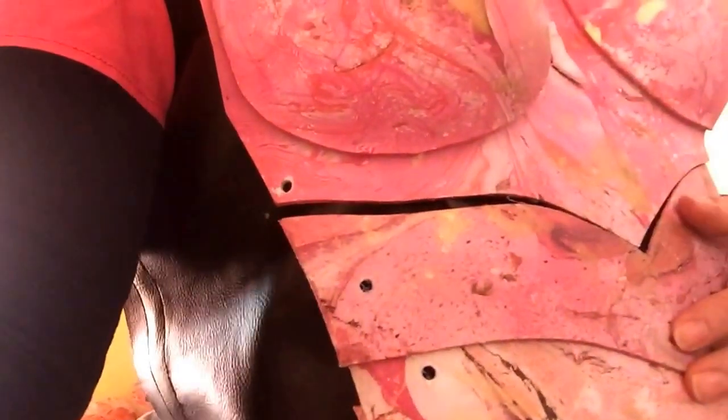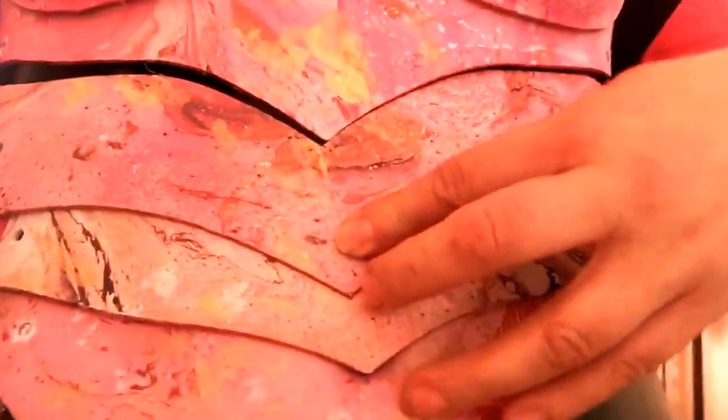I forgot to mention earlier in this video that if you're a guy you can use a tank top as your pattern instead. Here's what my armor is looking like — I've gone ahead and drilled holes in it. After you drill holes in your armor you're gonna hold them to your vest and have a friend mark where they're gonna attach.